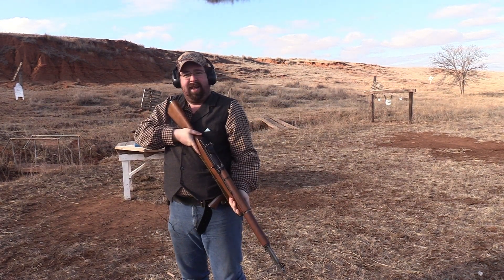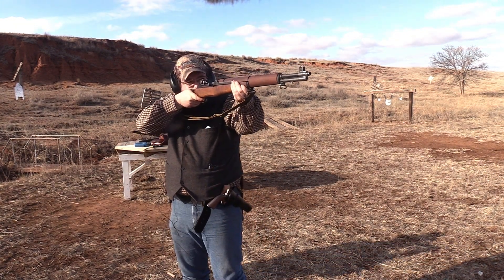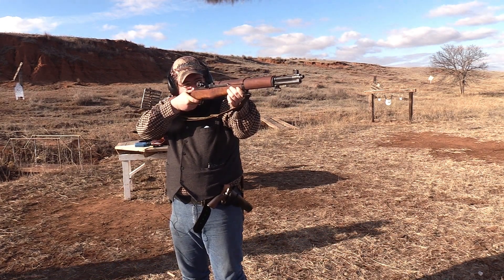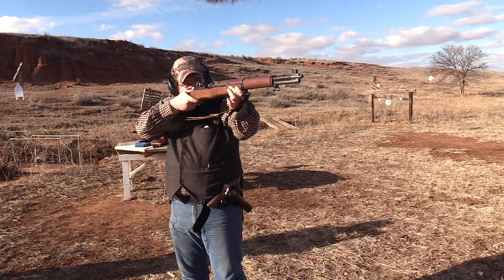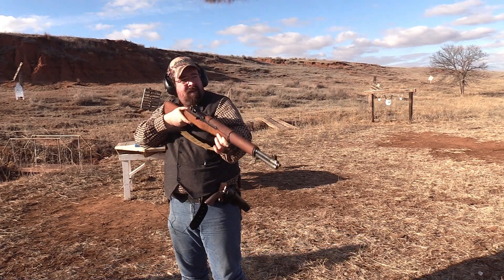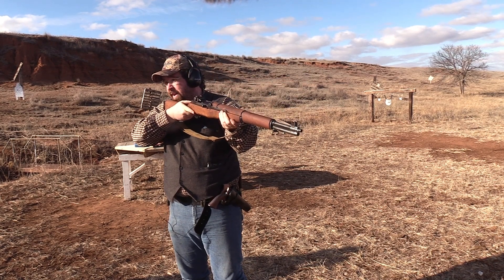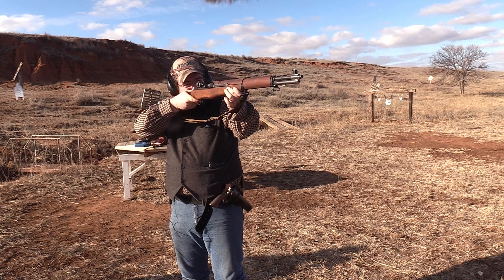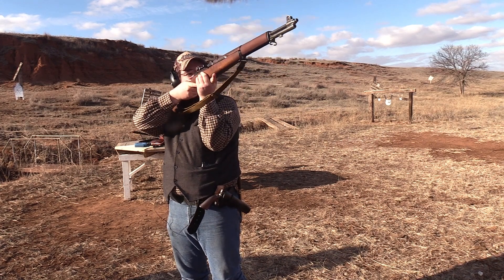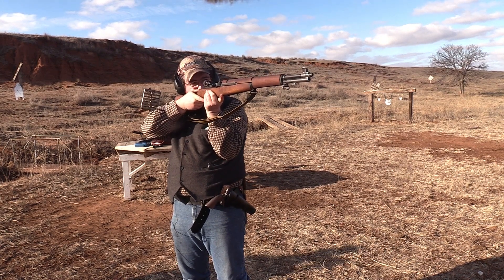Well, I killed the 100-yard target, so I guess we'll go out to — what is that — 300 yards. Just high, right over the top of it. Oh, right below it, like an inch. Can't hardly see the target through that sight. Oh, that was way low. I did make it wiggle though — I think I ricocheted it up into the target.